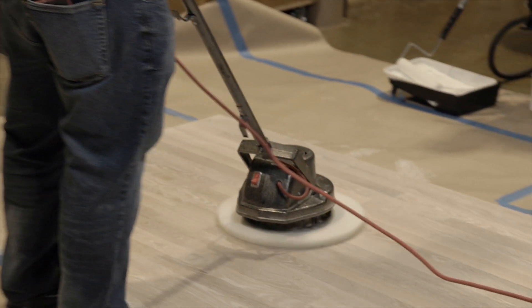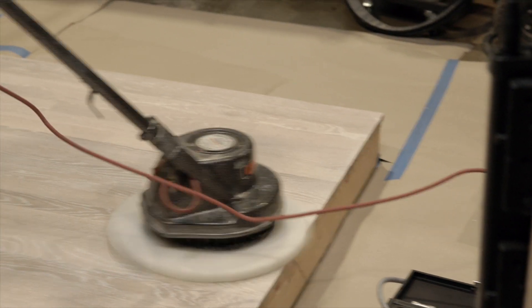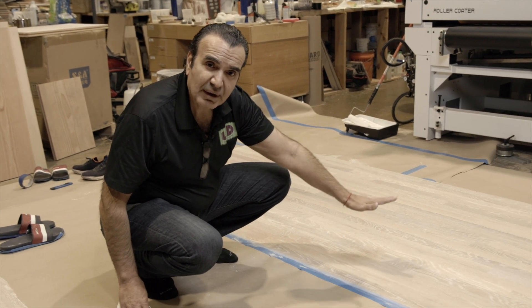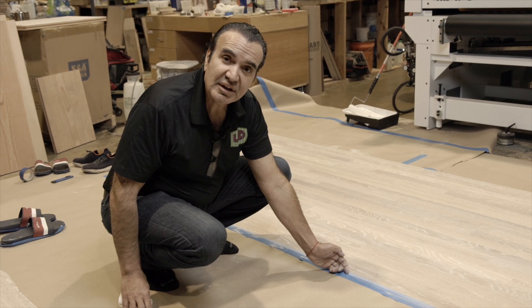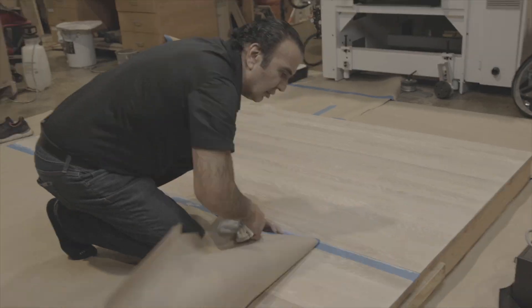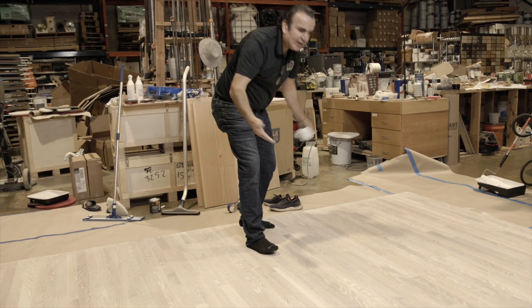Now all the perimeter is clean and the extra oil is cleaned up. I'm going to go back to the auric buffer just to make everything even — same sequence, starting from the far wall and coming out and walking out of the room. We cleaned it, cleaned the extra oil, buffed it with the auric, and we're ready to dry. I don't want to dry it until I remove the tape first — just in case there's any extra oil under the tape so I can clean it before drying. It looks perfect, so I can go ahead and dry it.